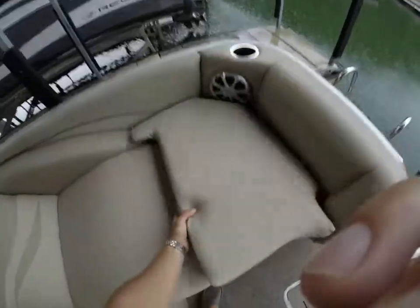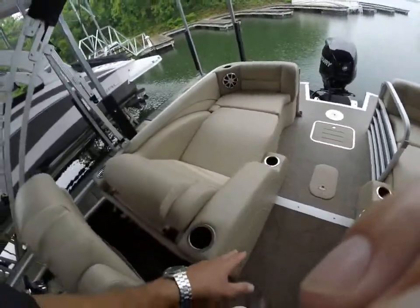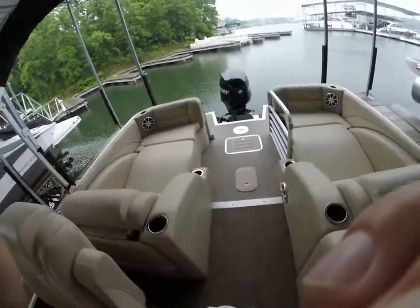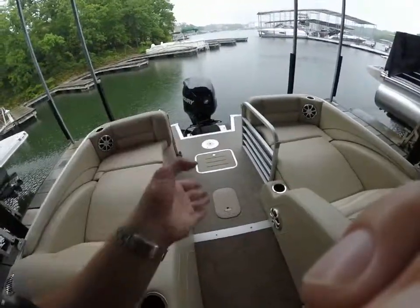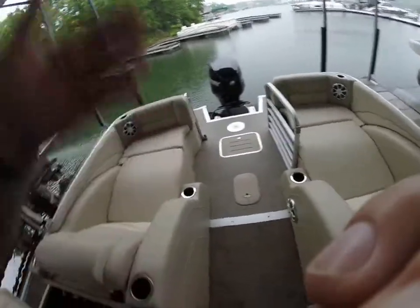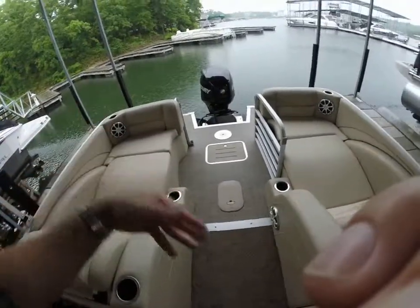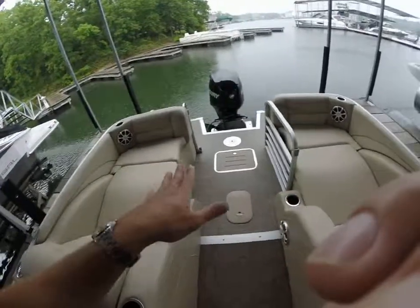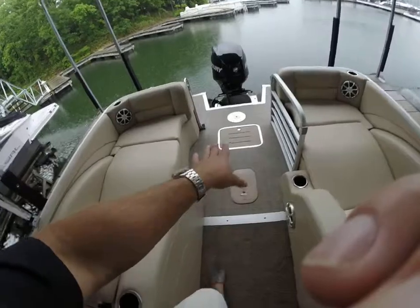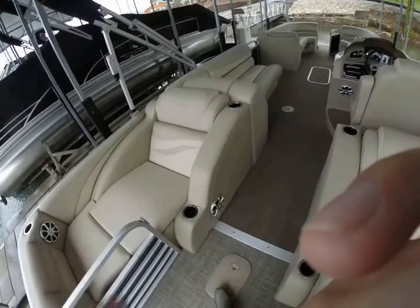You've got some additional Kicker speakers back here and tons of cup holders — three different cup holders in the seat over here, which is nice. For the gas tank, this is a center tube gas tank — I think it's almost 60 gallons on this boat. What's nice is instead of having the gas tank underneath one seat or the other on top of the deck, making the boat ride one way or the other, this is in the back. That puts all the weight back here and gives it a great nose-up attitude when getting up over the water.